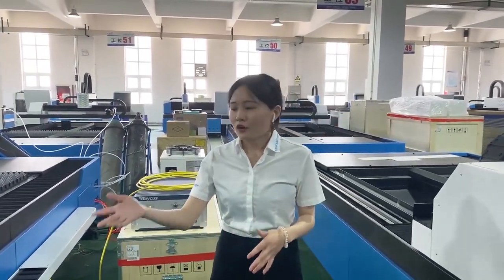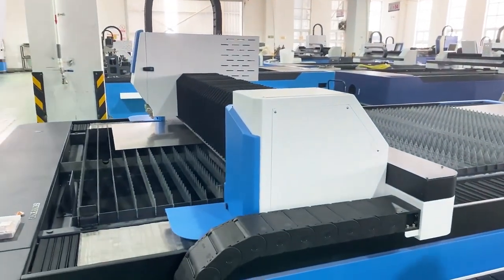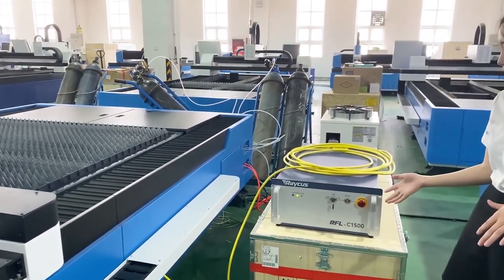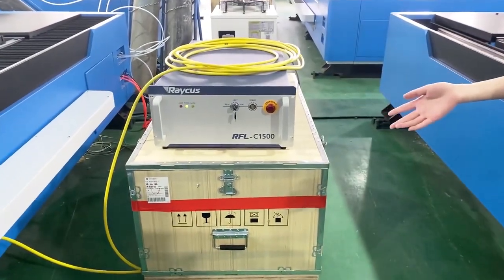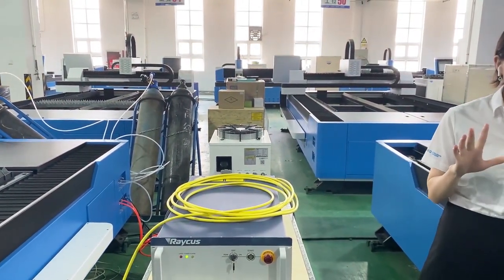Such as 4 meters by 1.5 meters, or 6 meters by 1.5 meters — just tell us the size of your material. In addition, this machine is equipped with 1.5 kW. It can cut stainless steel to a maximum of 6 millimeters, mild steel to a maximum of 16 millimeters, and aluminum to a maximum of 5 millimeters.